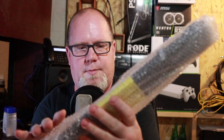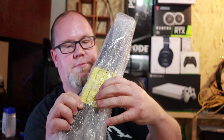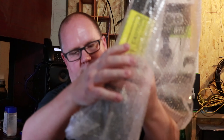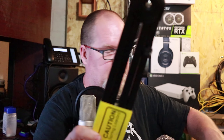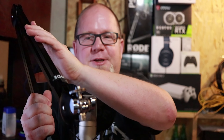This is the Rode arm. Let's get that unpacked. And as you can see, you even have a nice little caution on there — spring loaded. So you want to be careful when you open this thing up. This end goes into your desk or into the holder, and this end holds the microphone.